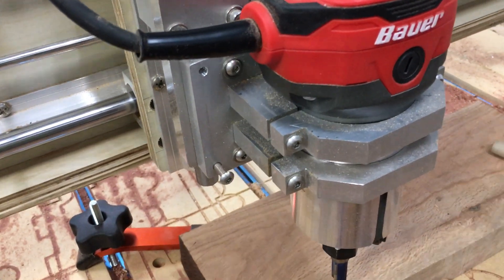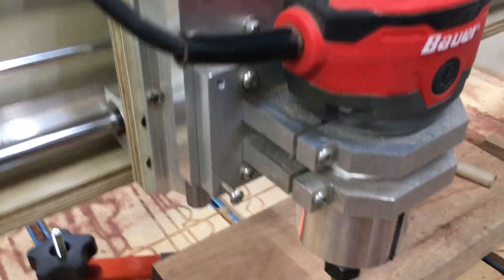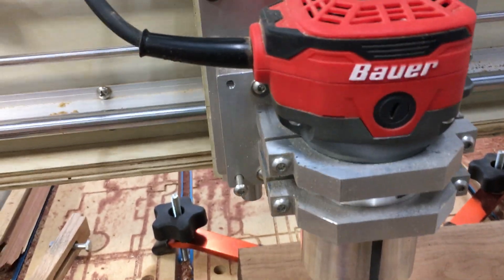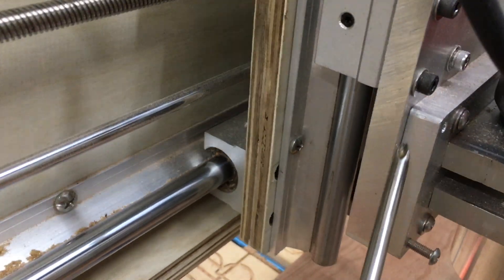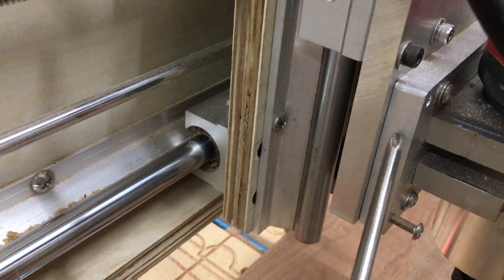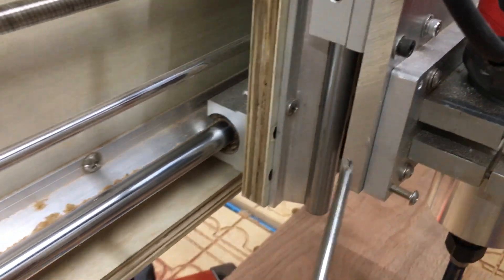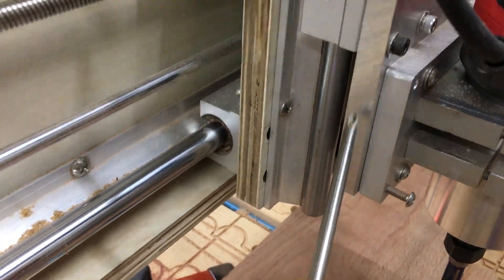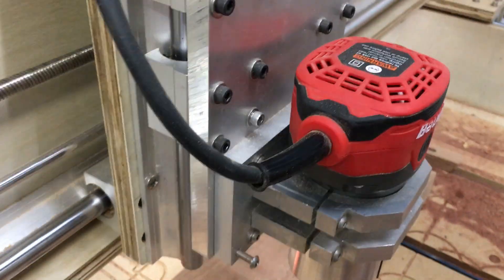What I wanted to point out was the way I mounted the router so that I could have some easy tram adjustment. What I did was create an additional aluminum piece that mounts to the router, and this backing piece mounts to this rail plate here.